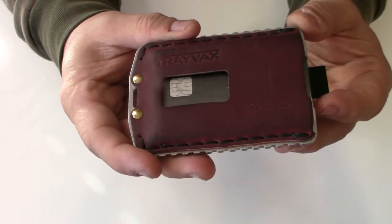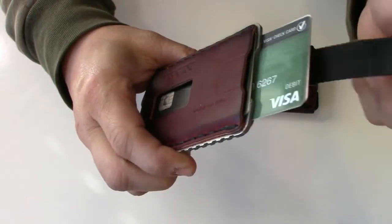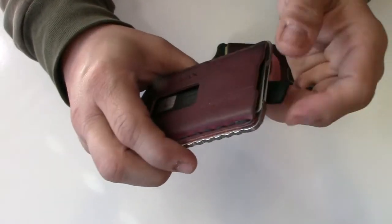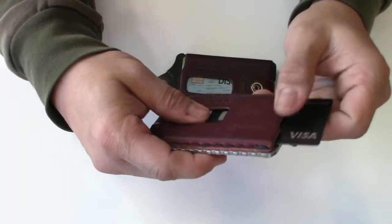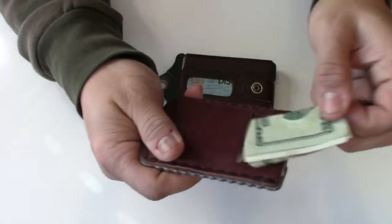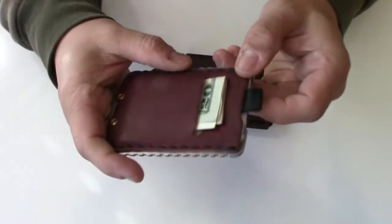The Ascent holds three to seven cards. It's got the quick pull, which is nice — if you want to pull something out fast you just pull that and you're there; you don't have to unstrap anything like you do on the Element. It also has a card holder in the front and the cash in the back.